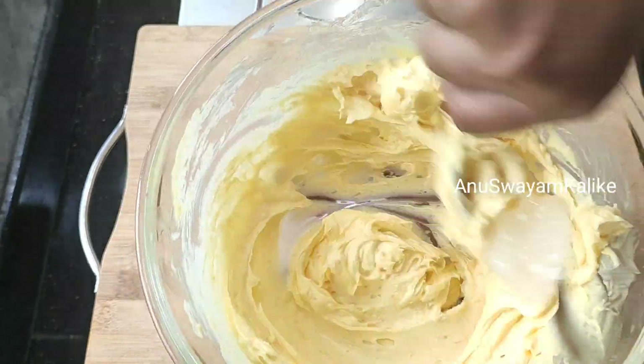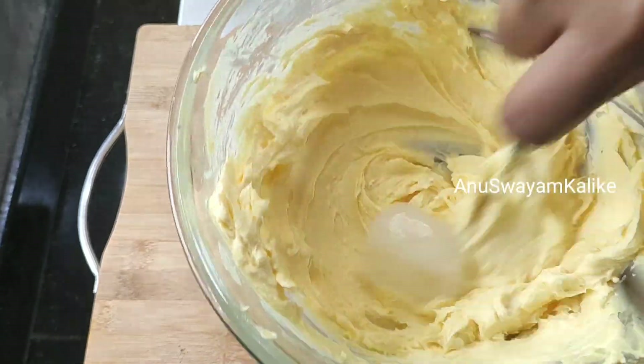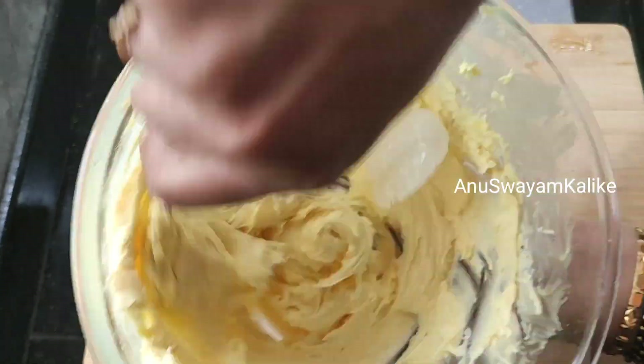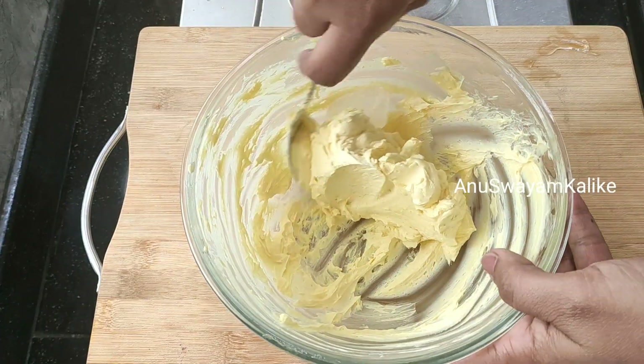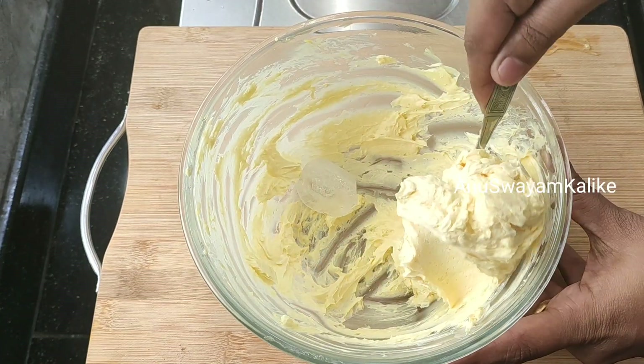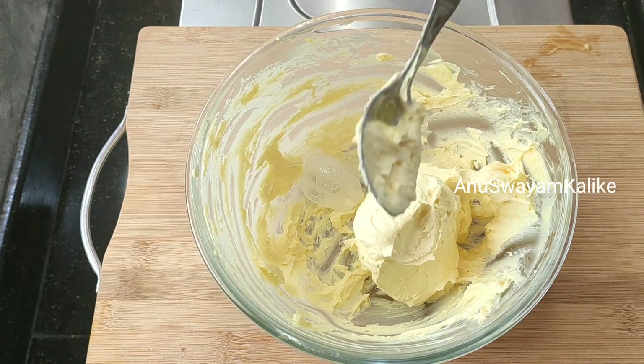I will add a bit of creamy consistency. I will add a bit of beef. The difference is not enough — 6 pieces are ready.